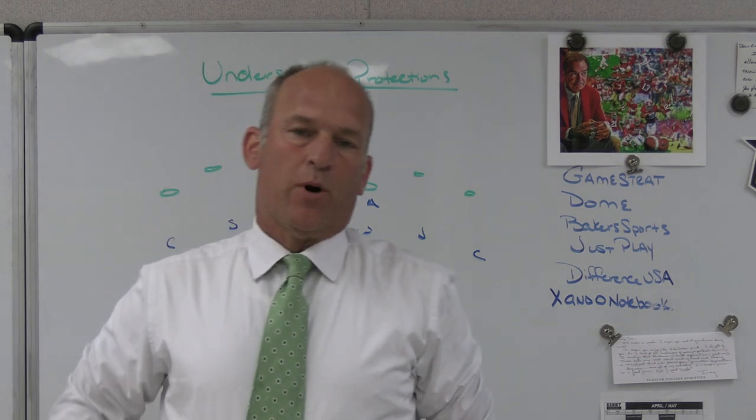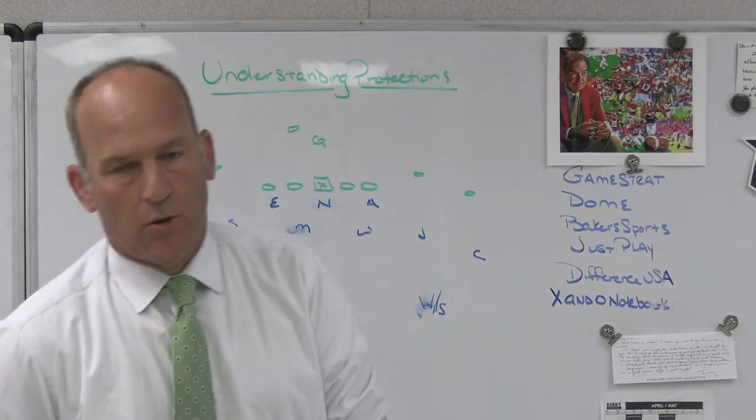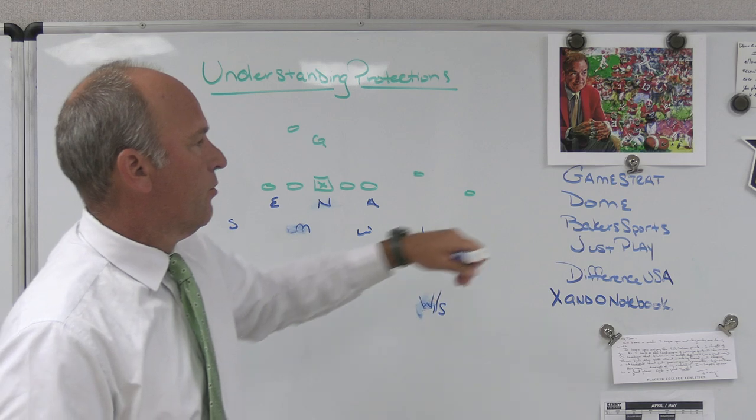Hey, what's up guys? Coach Mack, PlayFastFootball. I'm going to do a quick video today talking about understanding protections, which helps you as a defensive coordinator trying to figure out which side you're going to pressure from, and I'll go through why we would like to do that.